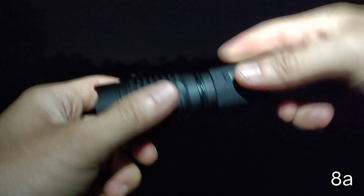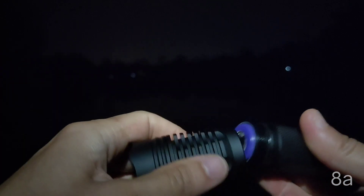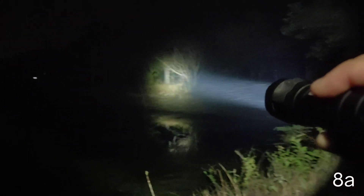Let me show you the 8A driver can fit in here. So let's see whether it makes any difference or not. I'm going to show you the 8A driver at the highest setting. That's a basketball field at about 200 meters — it throws very well. This is the 8A driver.